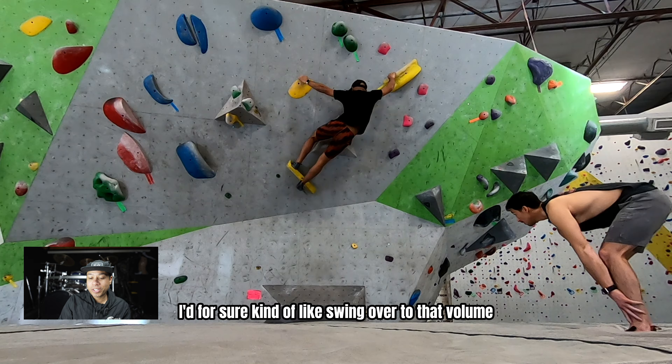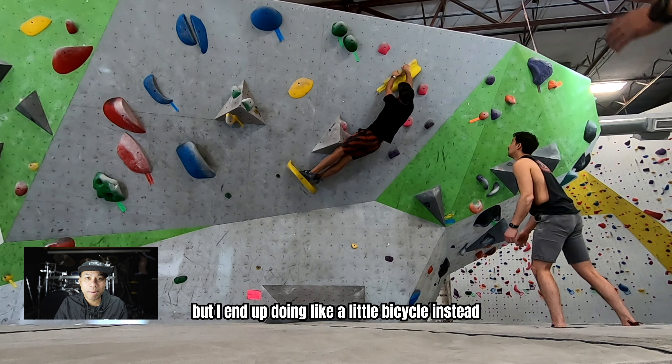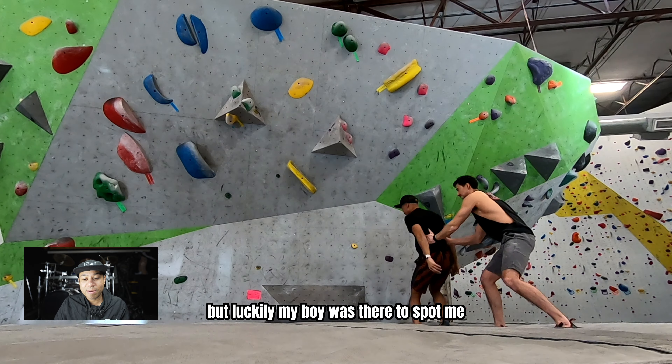If I were to do this climb again, I'd for sure swing over to that volume but end up doing a little bicycle instead. Luckily my boy was there to spot me so I didn't hurt myself and get injured.